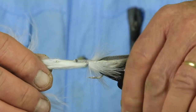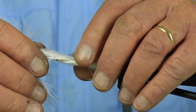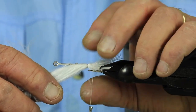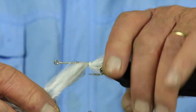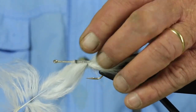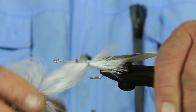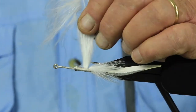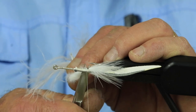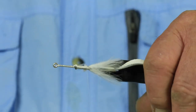A lot of times it'll help you to wet your marabou a little bit right at this point — just keep it away from the thread when you're trying to tie it down. I'm going to secure that down with about a half dozen wraps. This flat wax nylon doesn't give you much buildup anyway. Then cut that first piece of white off.